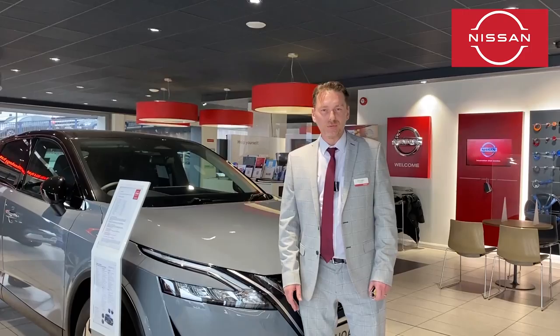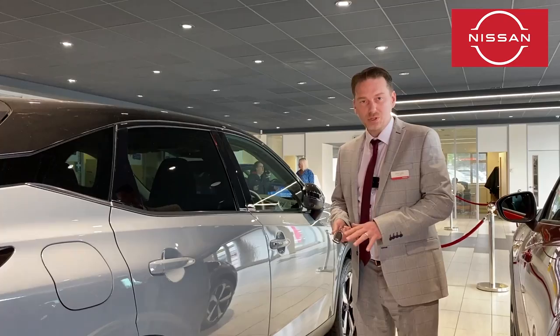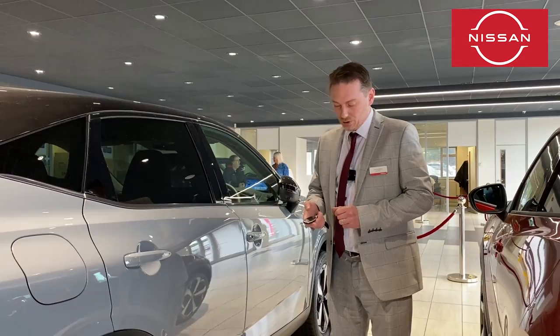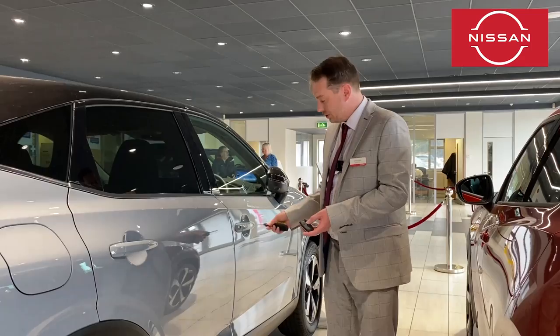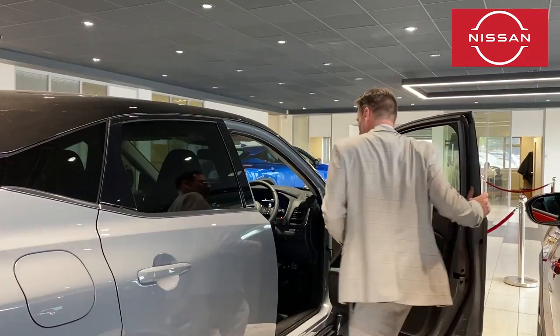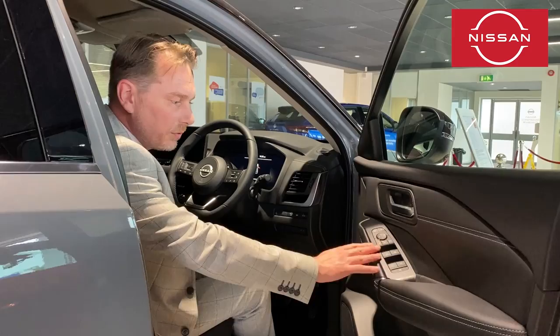Hi, I'm James and this is your handover video for the Qashqai N-Connecta spec. This being the Qashqai 2, we'll start with the new intelligent key — a nice classic key, not too large but not too small, with the new Nissan logo on the key fob. You've got lock and unlock on the fob, plus there's a blade in the key for the driver's door. You can also use this convenient button on the car to lock and unlock.